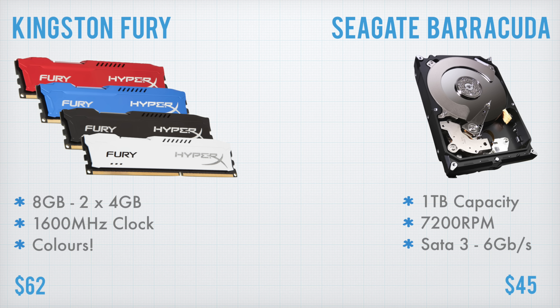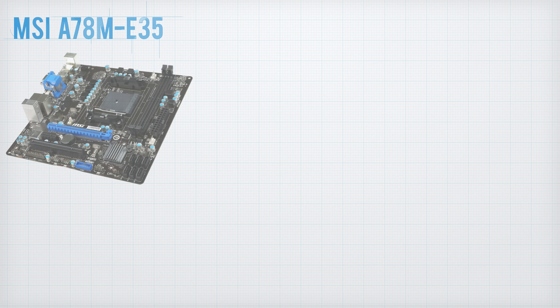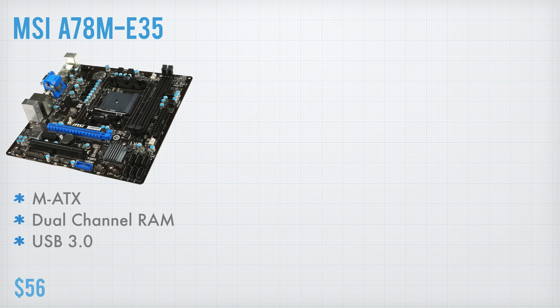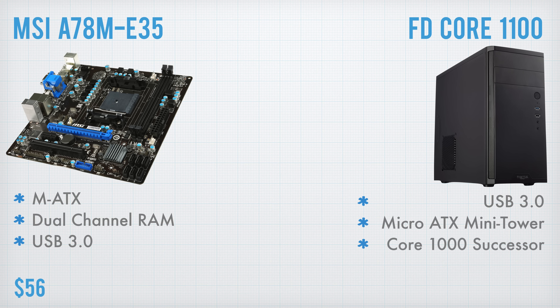The first part in the list is the CPU. Now this really is the bare minimum for something like this build, but by no means is it underpowered. It's the Athlon X4 860K — a quad core CPU which means it meets the requirements of literally every single game, unlike the Pentium G3258 which is only a dual core model. It's got a 3.7GHz unlocked clock speed, and I've personally got up to 4.5GHz on the stock cooler, which is insane.